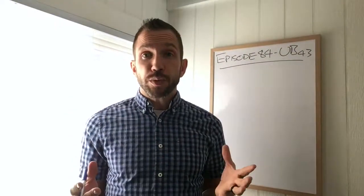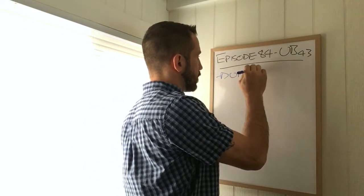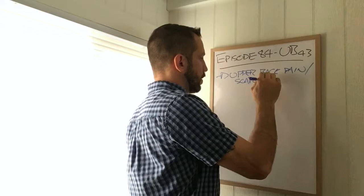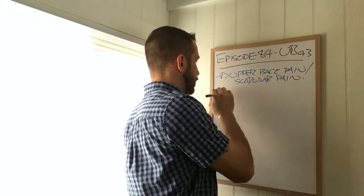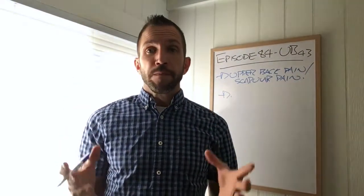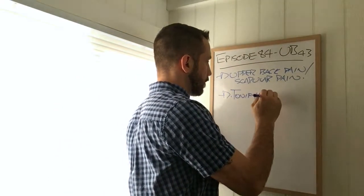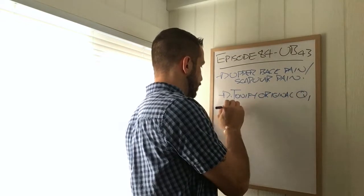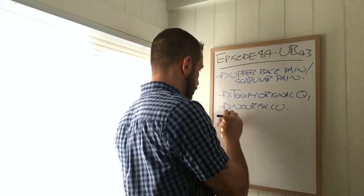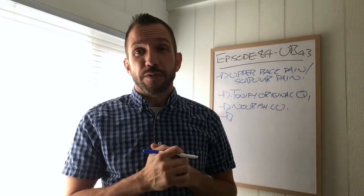Of course we can use this acupuncture point for upper back pain and scapular pain. But what it's most well known for is its ability to tonify the body — to tonify original chi, to nourish the lungs, to calm the shen and nourish the heart, especially in cases where there might even be phlegm affecting the heart.